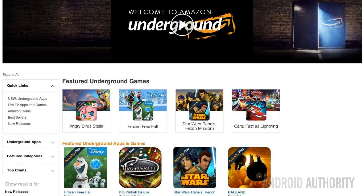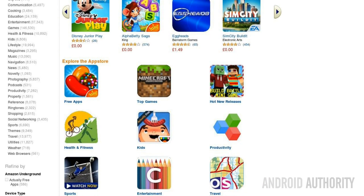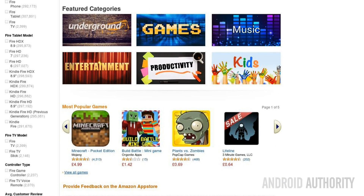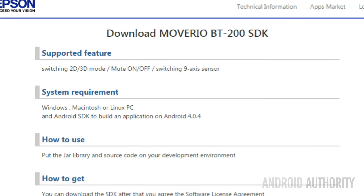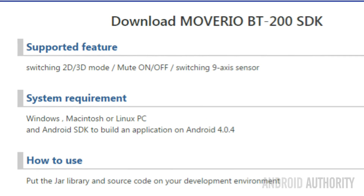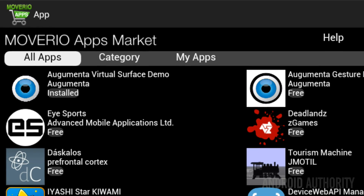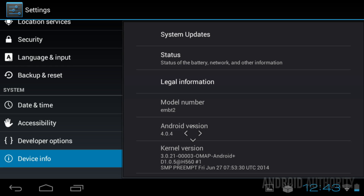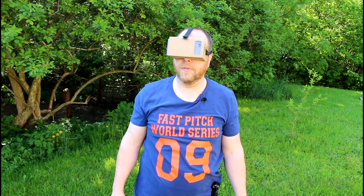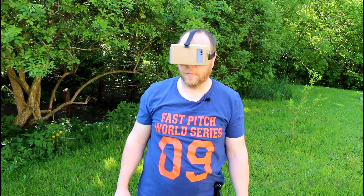The BT-200 doesn't come with Google Play support, so any normal apps you want to download either need to be side-loaded or installed via a third-party app store. For my testing, I installed Amazon's app store and was able to find and install many popular apps without any trouble. For app developers, there is also the Moverio SDK, which provides a library that allows Android apps to control the BT-200's display, audio, and sensors. Epson has its own ecosystem and an app store called Moverio App Market. It would be nice if the Android version was higher, as it might give access to more interesting content like Google Cardboard or other VR projects built on later OS versions.